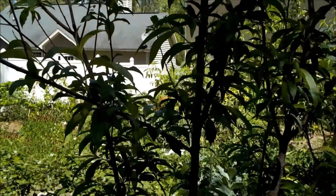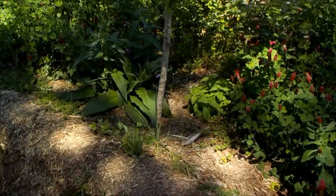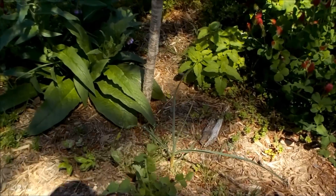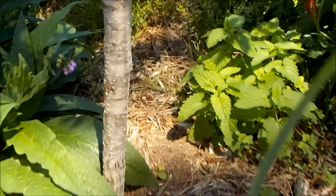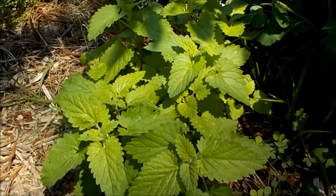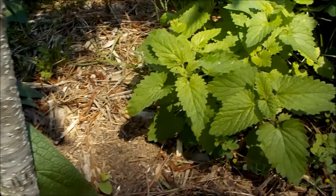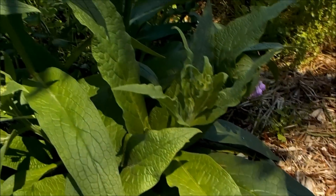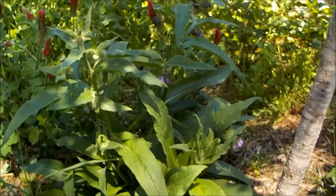Once you've got that small idea down with vegetables, you can level it up to bigger things like trees. Here I've got a centralized peach tree and its companions are catnip, comfrey, garlic, and basil. Catnip contains an insect repellent oil called nepetalactone that, when steeped in water and used as a spray, will repel flea beetles and other insects. It's also pretty good in teas.